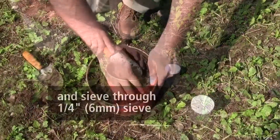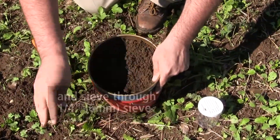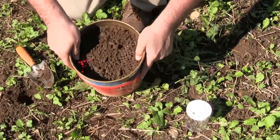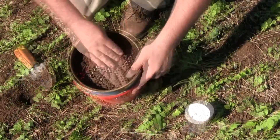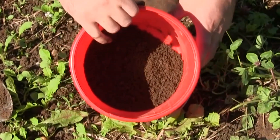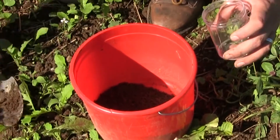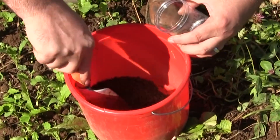So we want to sieve it down to a coarse sieve — it's about a quarter-inch sieve. We're trying to make sure that there are no rocks that get through, and then we want to take out any obvious roots or grass that may get in our sample as well.